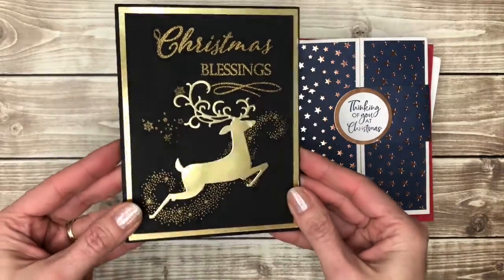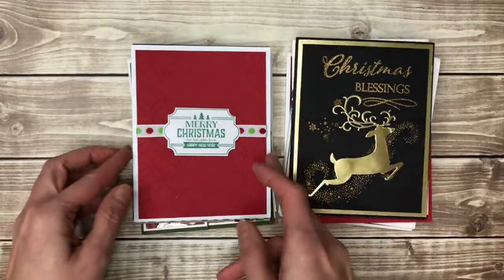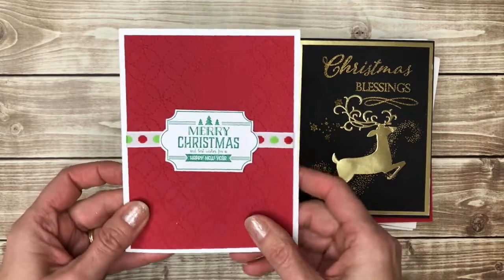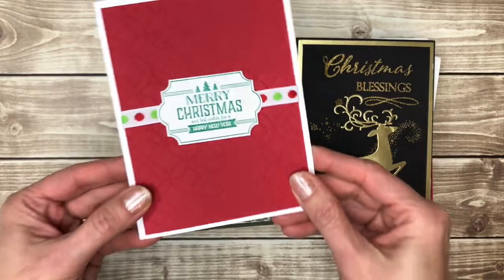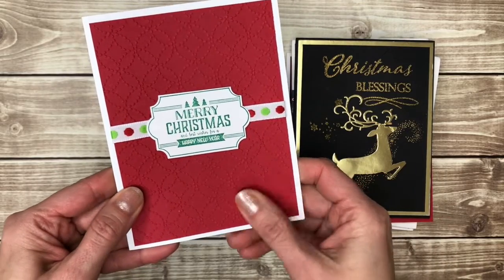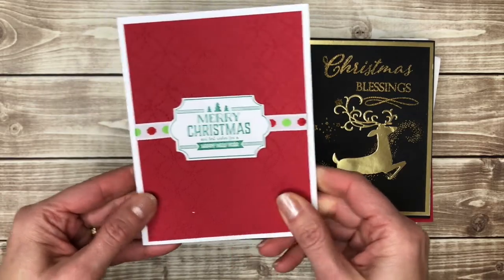Black and gold makes for a very striking card. I also like, if I'm not using patterned paper, the embossed backgrounds. I'm not sure how well you can see that on video, but this has an embossed pattern that you would use an embossing folder with a die cutting machine to emboss that background.